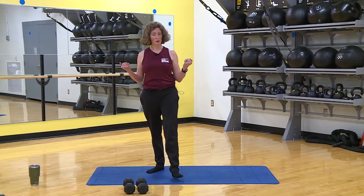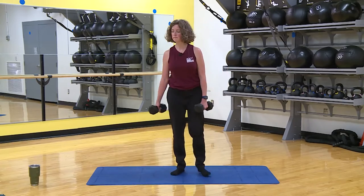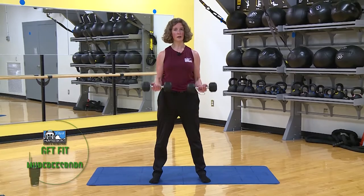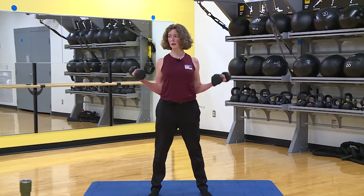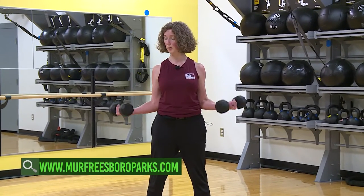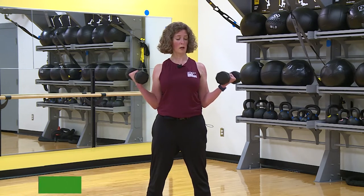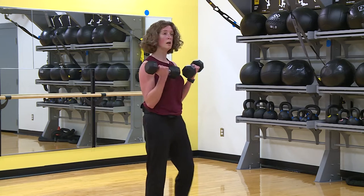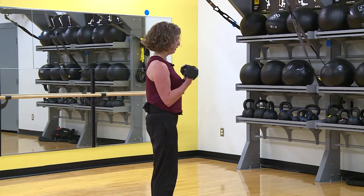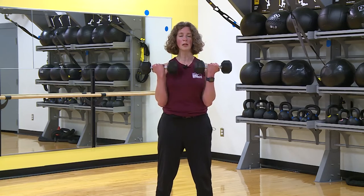We're going back to those bicep curls — pick your weights up safely. Front to side, curl and curl. Stay in control. If you don't like that outward rotation, it hurts some people's elbows so don't do it. Keep your elbows down, stay in control. Five, last one — and we're done with the biceps. Amazing.